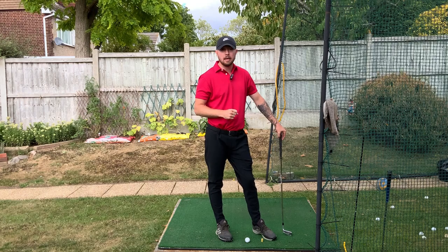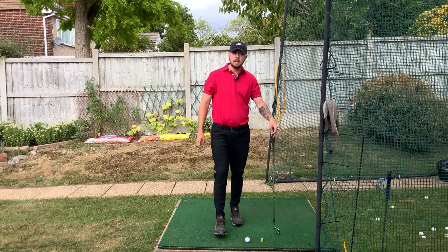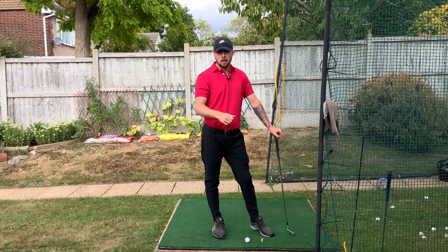If you enjoyed the video, click the like button. If you want more golf instruction just like this, hit the subscribe button and the bell button to be notified every time we put out a video. Step through that ball and you'll be playing some better golf!